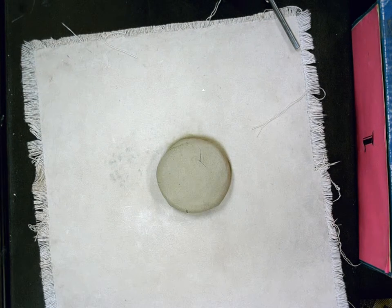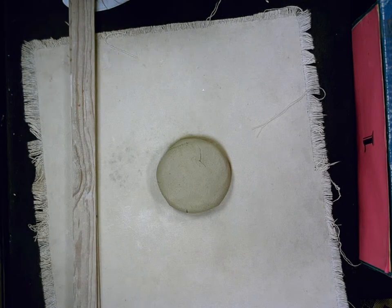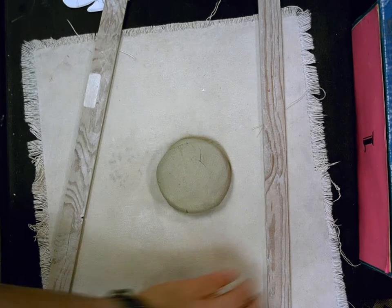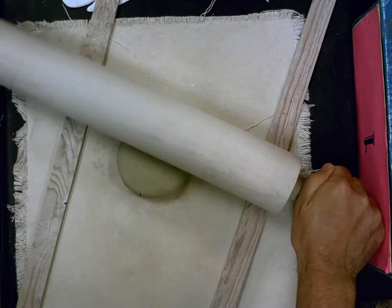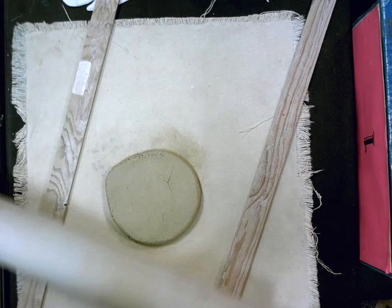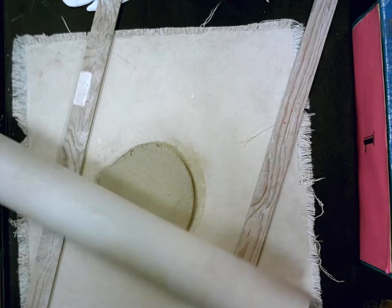Now we're going to roll out the clay. We're going to use two strips that will make sure our clay doesn't get too skinny. I'm going to turn this at an angle so it fits on the cart. Start in the middle and roll up and down, then flip your clay every couple of rolls. It's a lot easier to roll this out when you're standing up so you can use your body weight rather than just your arms.